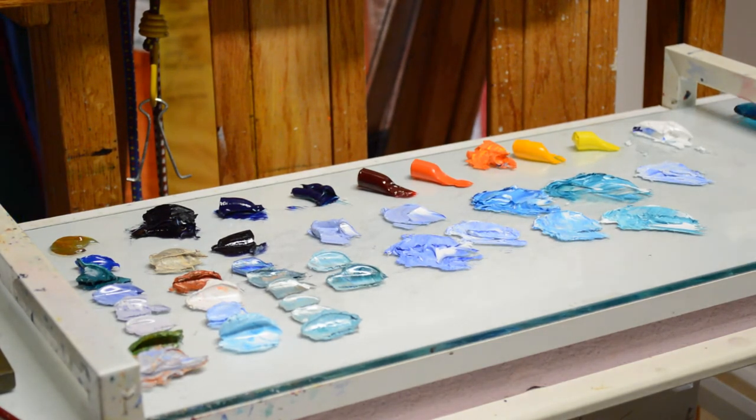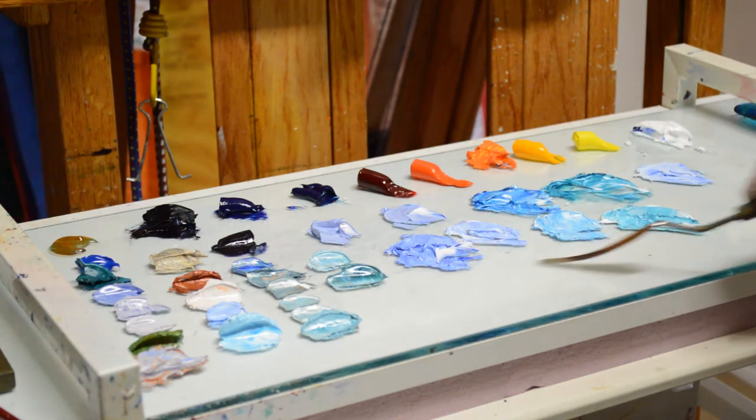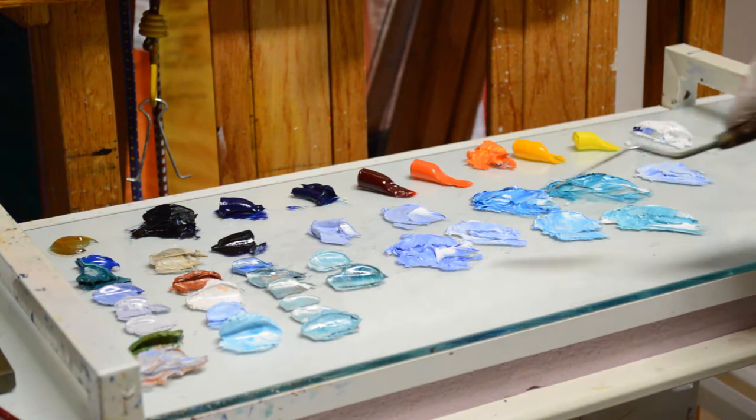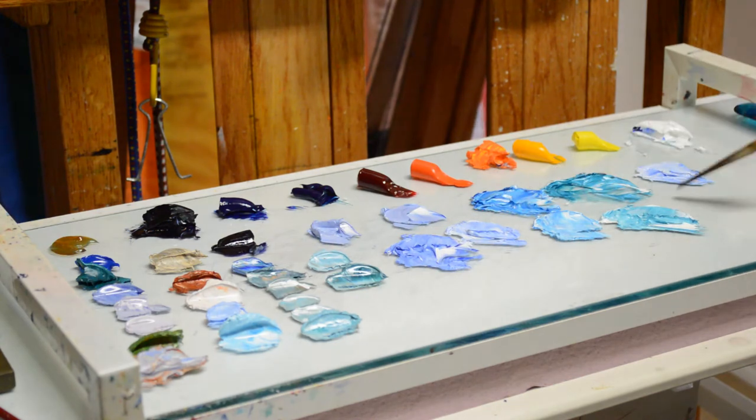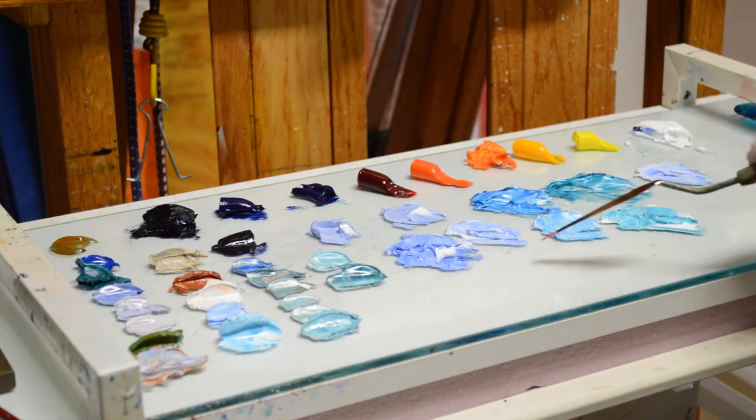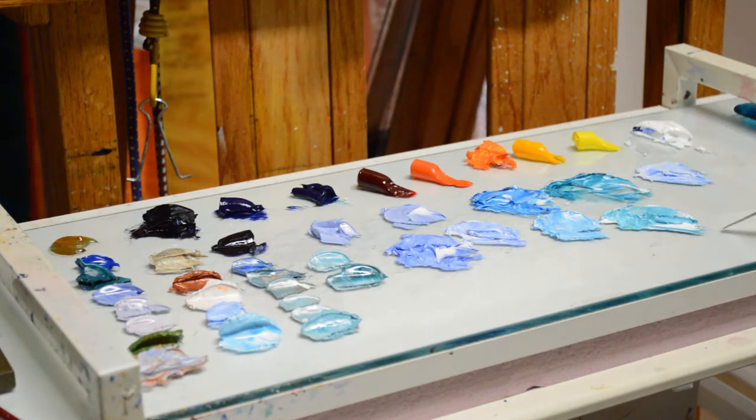I don't want to use pure white there because it would jump forward too much. On the colors for the water, you can see that our muted tones come into the brighter tones. The muted colors will be in the distance and middle ground, and the brighter ones will be in the foreground.